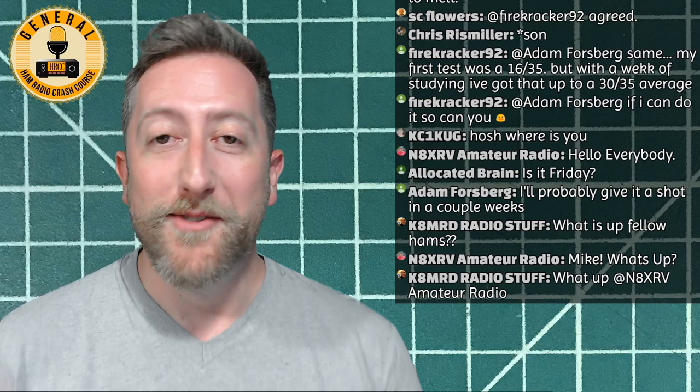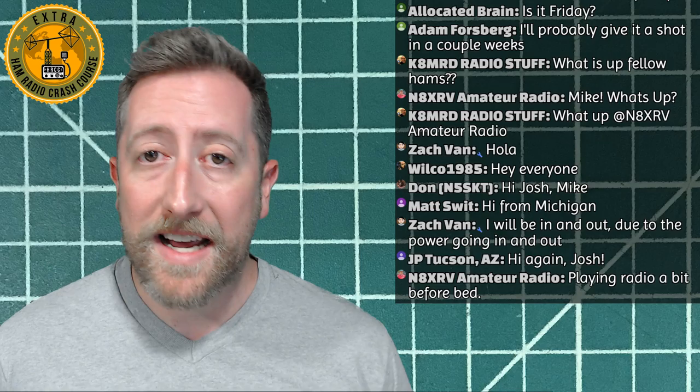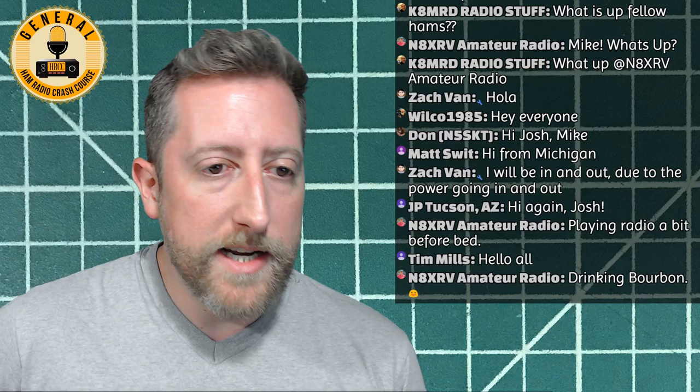Every Friday we try to stream around 7 PM Pacific Standard Time and try to cover all kinds of different topics in amateur radio, to give you a taste and a starting point. Amateur radio can be expensive, but there are lots of inexpensive ways to go. We try to cover a little bit so you can check it out and see if it's for you.